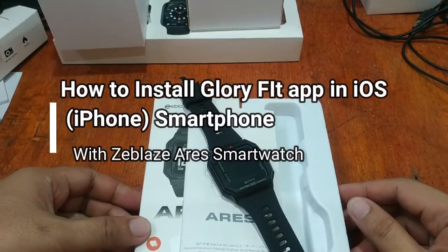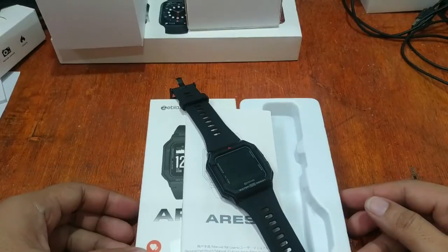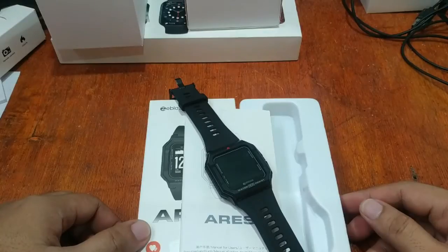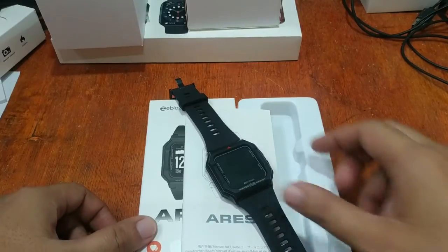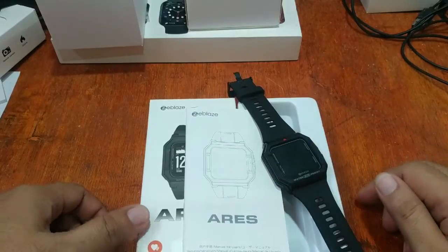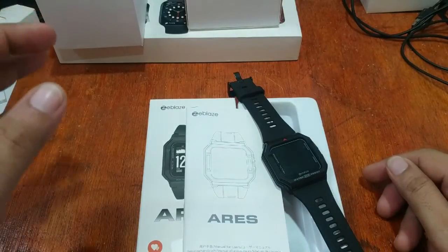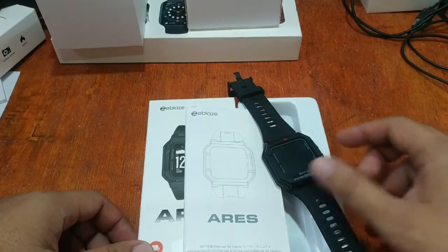Good morning, this is smartwatchspecifications.com, the premier site for smartwatch specs, news and reviews. We are going back to the sport smartwatch from ZBlaze — we have here the ZBlaze Ares — and this time we are going to show you all the process on how to install the support app.